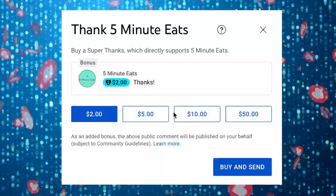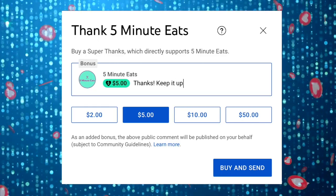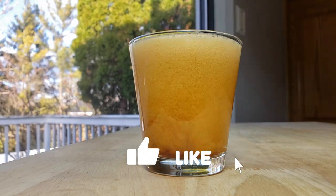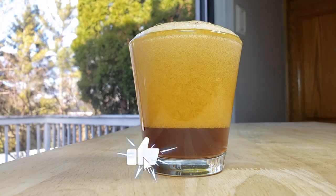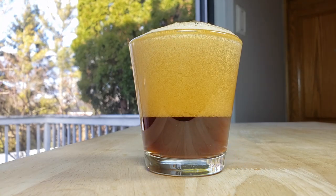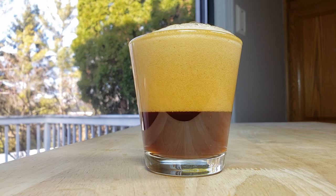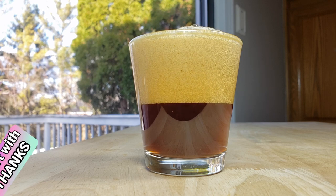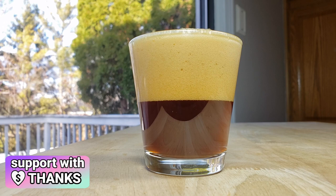If you like what we're doing here, please consider sending a super thanks — it helps us continue to provide more amazing content. For me this one is also a thumbs down. I would take almost any other Russian Kvass over this any day of the week. Those can sometimes have a decent flavor, almost tasting a little like a Coke, whereas with this the back of my tongue has a bitterness that is so intense right now. It's really, really strong and I really dislike it.